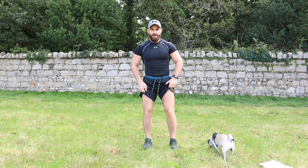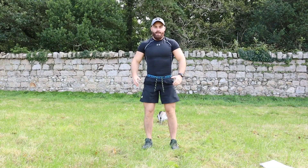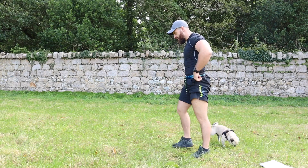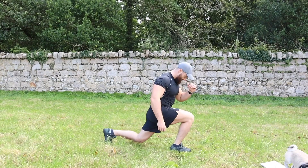Good work. Next is a close stance squat — feet just inside shoulder width apart. Right down: one, two, three, four, five, six, seven, eight, nine, ten. Legs are on fire already! Next is a split squat, left leg first. Bring your left leg back and squat down: one, two, three, four, five, six, seven, eight, nine, ten.